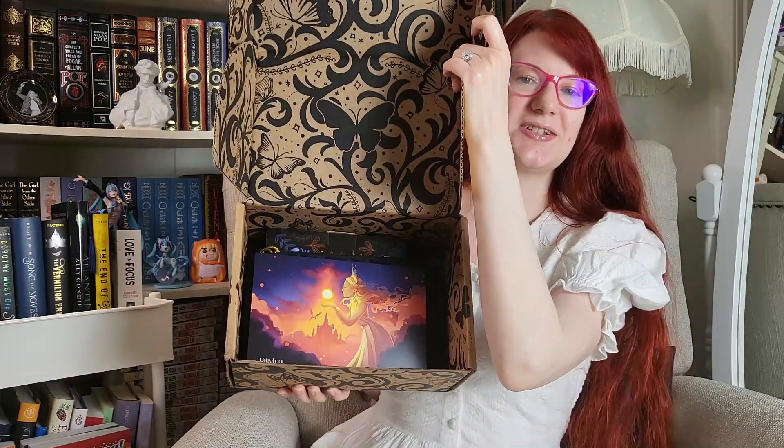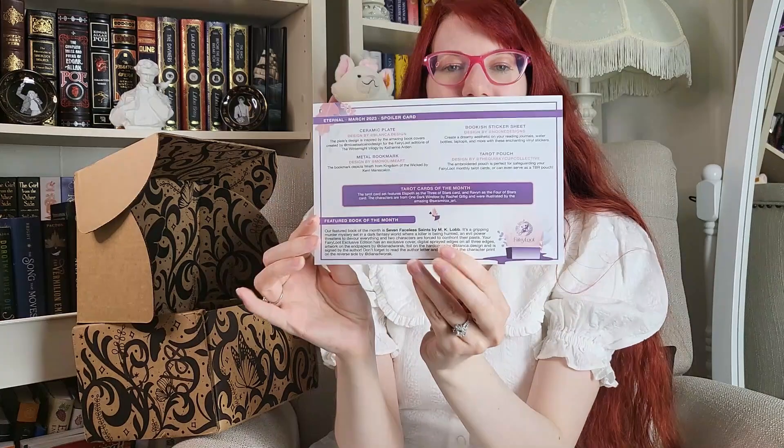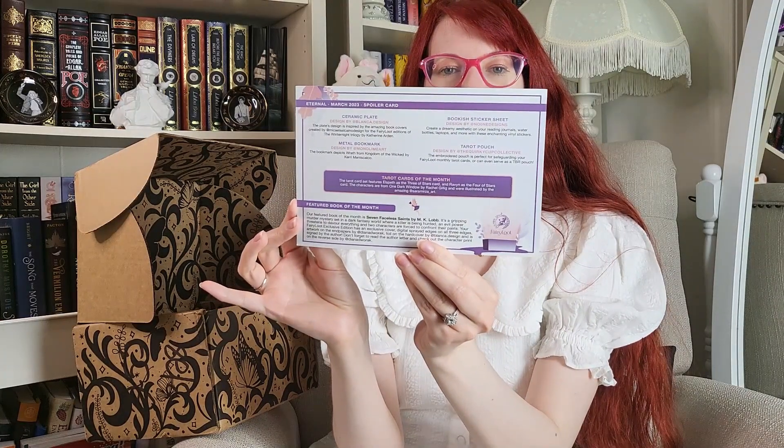I already looked through this, I already know what's in it, but there's a sneak peek. So March's theme is eternal. Here's what the front looks like, and here's the spoiler card. And this is so cool.